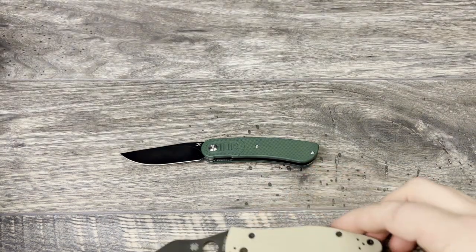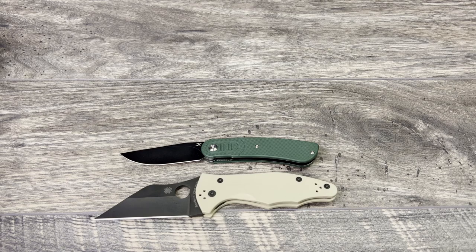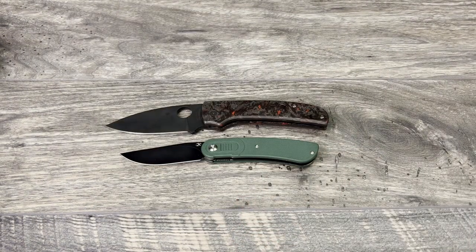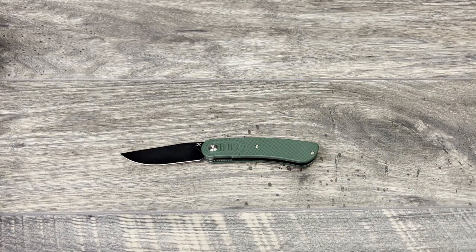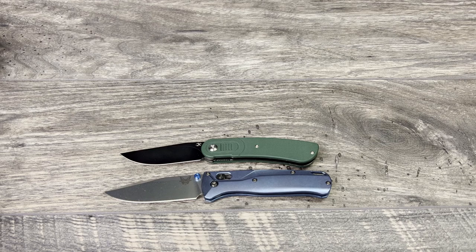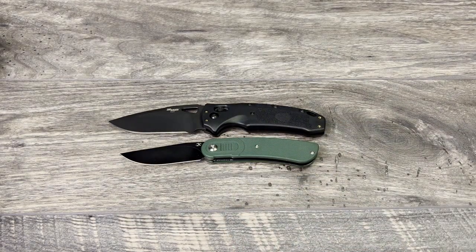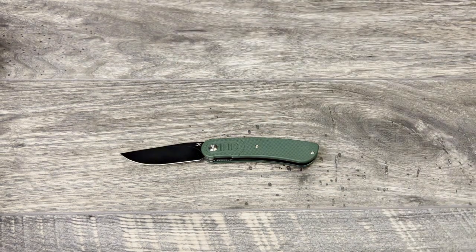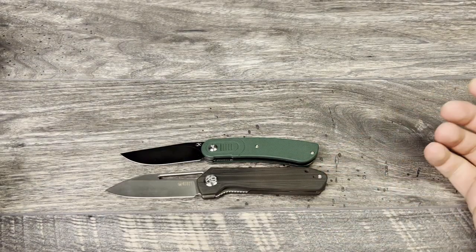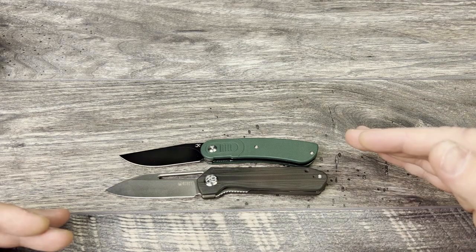First I'm going to bring out the Spyderco Yojimbo 2 — I'll move through these more quickly since everybody already understands this is a smaller EDC knife. Here is my Spyderco Shaman — as you can see it is just a smaller knife, but we'll get into size versus ergos. Here is the Benchmade Bugout — a little closer in size but you can still see the Reverie is smaller. Here is the Sig K320 made by Hogue. Last but not least, the Kubi KU321, also known as the Royal — a little closer in size. As you can see the Royal is still longer and has more girth to it.